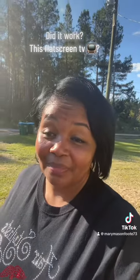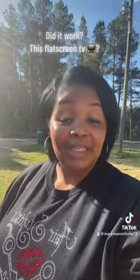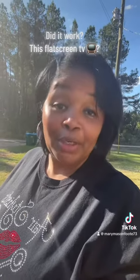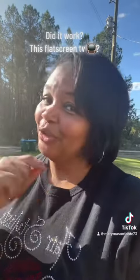It just don't work. The furniture cleaner didn't work. The hammer did the job. The next thing you need to do is just go buy your new TV. Don't waste your time. Go buy a new TV.